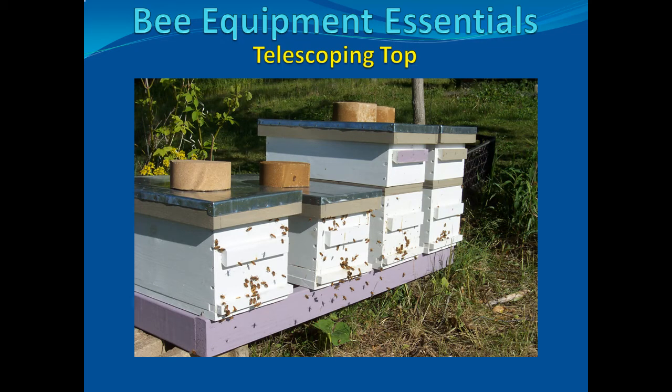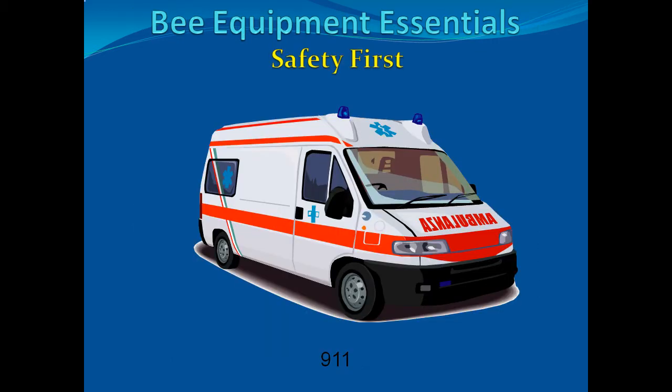Hi, welcome to the Bee Equipment Essentials series on how to build a hive. This video series, and the book from which it is taken, is designed to give the beekeeper with some woodworking knowledge enough information to allow them to construct their own equipment. Rather than repeat all the basic information and to shorten this video, please watch the introduction segment of the series before watching the individual segments. And, most important, when working with power equipment, please be careful and take all safety precautions.